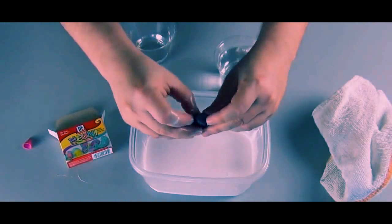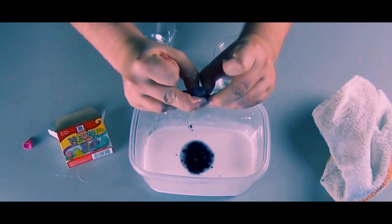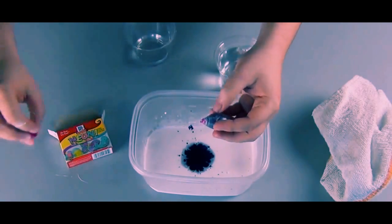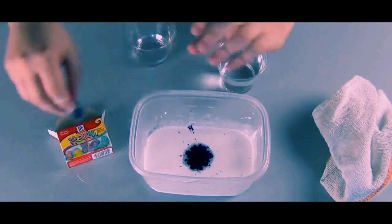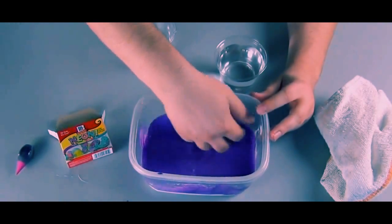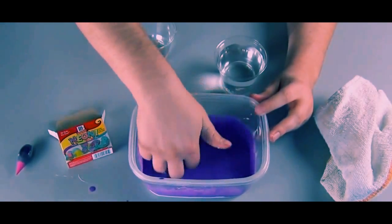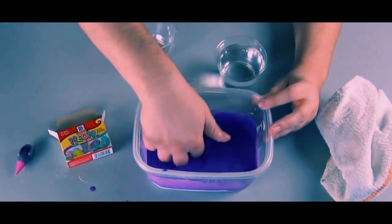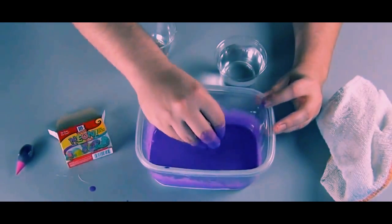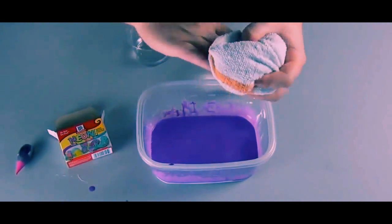Use as much coloring as you want. I've found that about 30 drops per small bottle of glue gives a very good solid color. Then mix the mixture thoroughly.